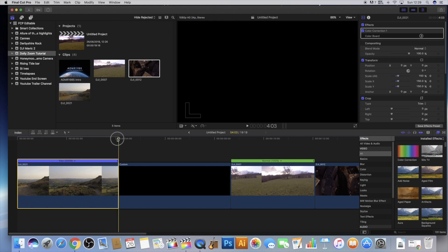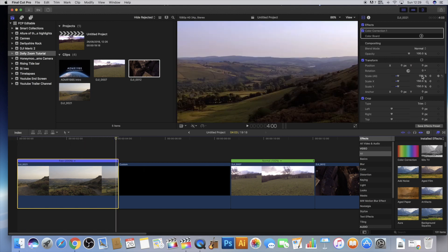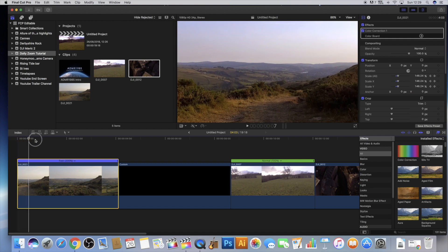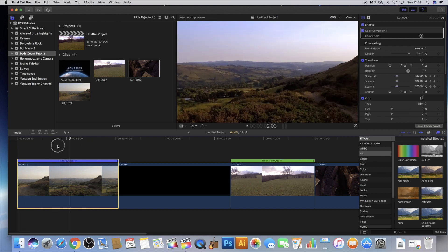Then move towards the end of your scene and go back to the scale and revert it back to 100. Now if I just show you that really fast — can you see how you're getting that dolly zoom effect?